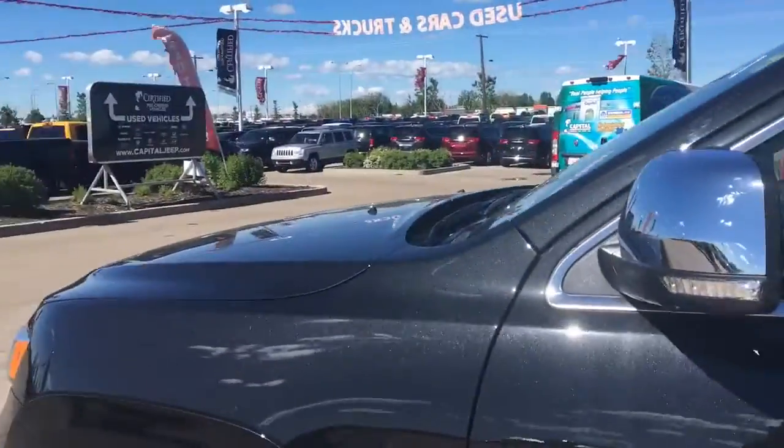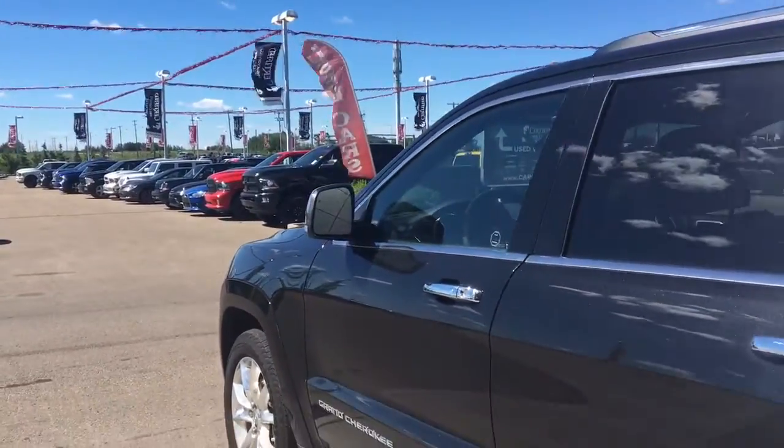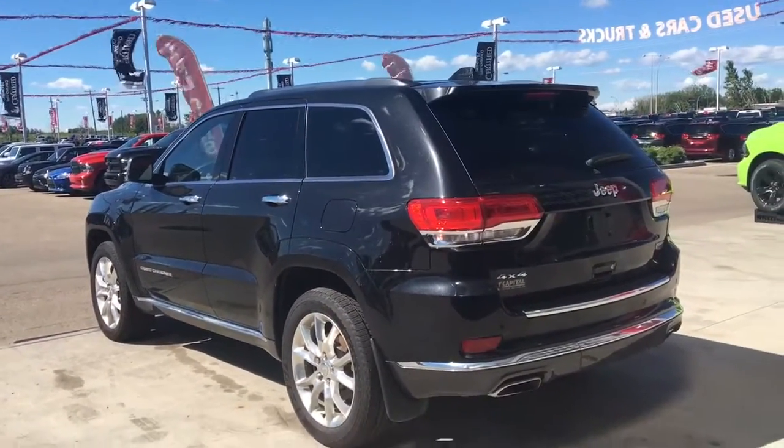You have your indicator there in the mirror, your blind spot monitoring, and they do defrost. You have your keyless entry and your roof rails. Let me go grab the keys and I'll show you the inside.